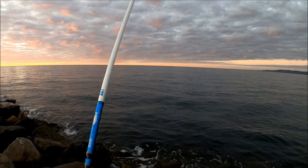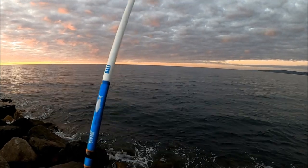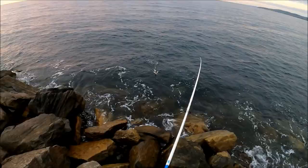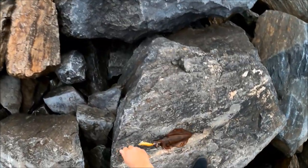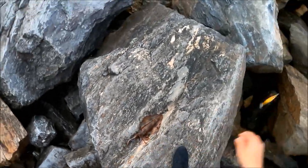Yes, nice! First cast in the new spot, hooked up. There we have it - another nice red squid.